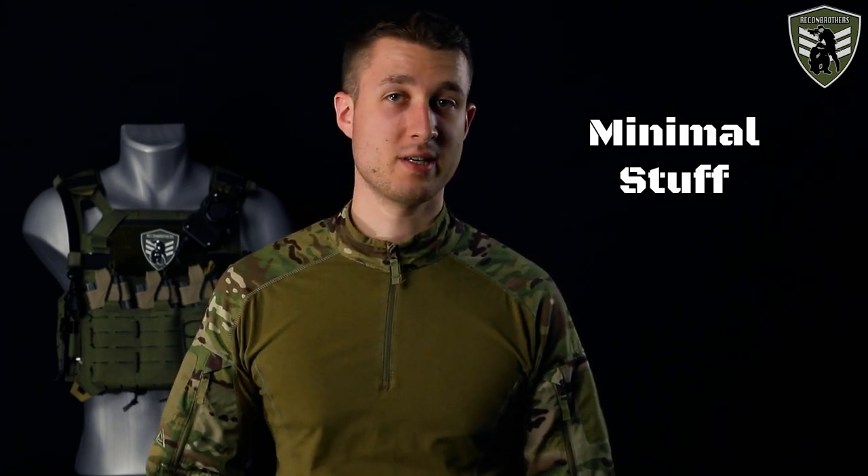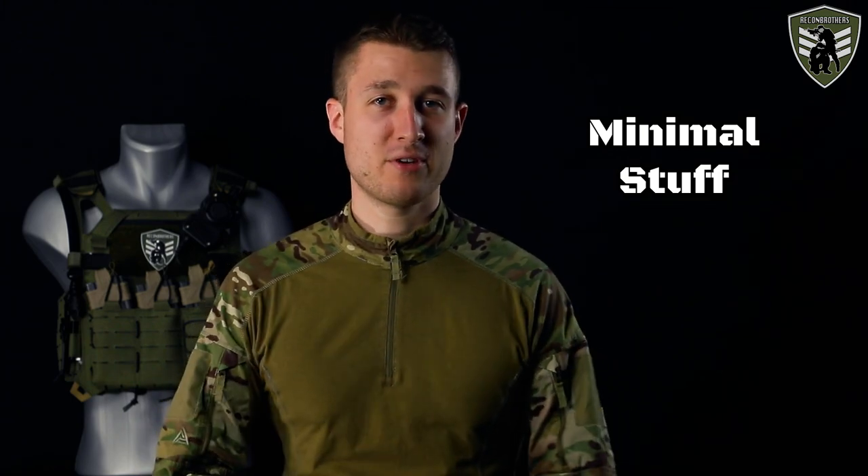Minimal stuff comes down to only carrying the equipment you really need. Too much will only make you heavier and bulkier and thus less effective. However, an important principle with first-line gear is that it serves as a backup for when things go wrong, meaning you generally want to carry your most important equipment mainly on your belt. Another principle is that you want to position the most weight of your kit onto the belt, because your leg muscles are much stronger than your shoulders. It's similar to how loaded backpacks distribute 60–80% of weight on your hips.